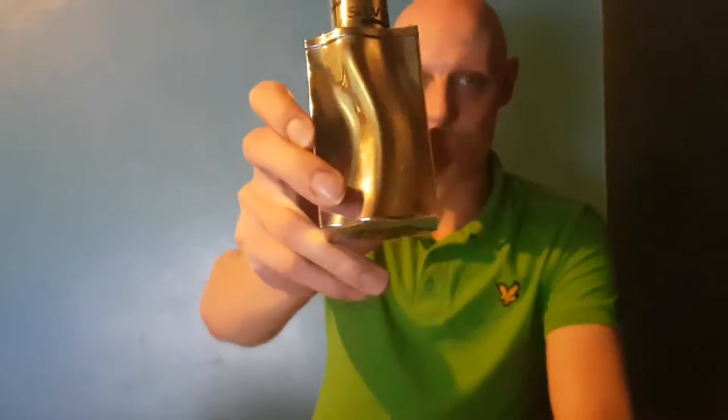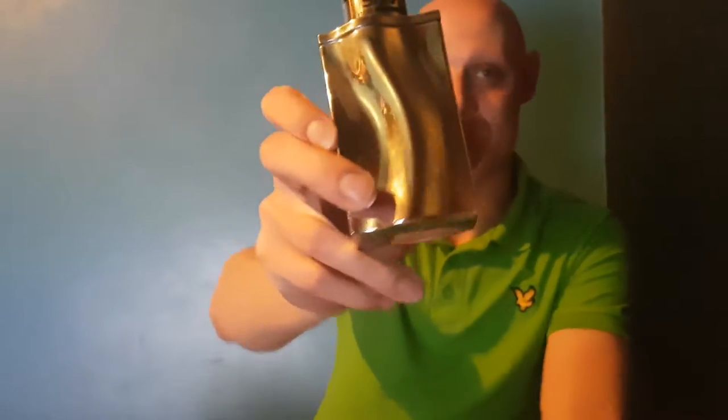Hey guys, it's Steve and I'm bringing you another fragrance review. Today I'm looking at Silver Men by Georges Men Mizzotti.